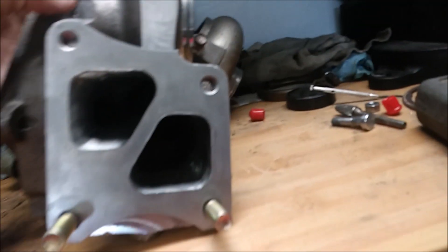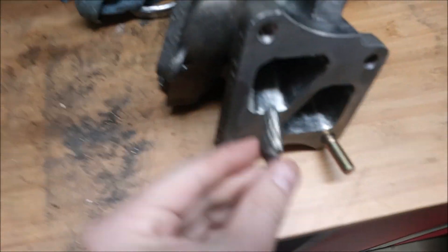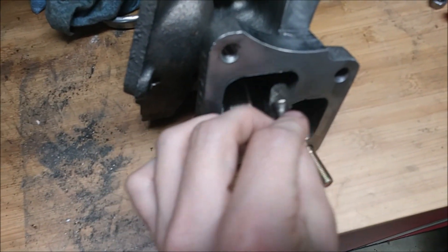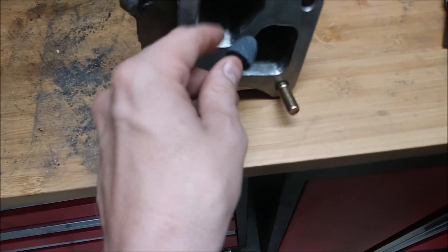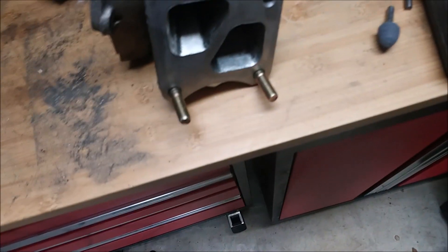Over here on the inlet side it's complete. I used the cutting bit first to get it started — it's the most aggressive and takes out the most material. I followed that up with a grinding stone, which removes a good bit of metal but gives a smoother surface than the cutting bit. Then I finished with a sanding roll.